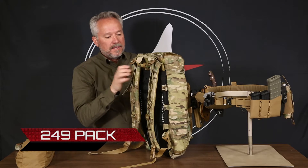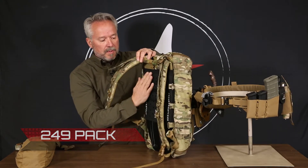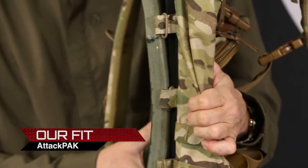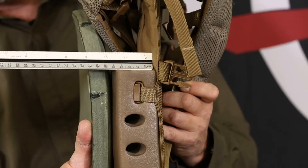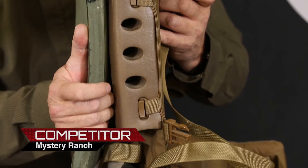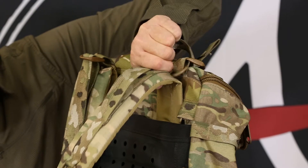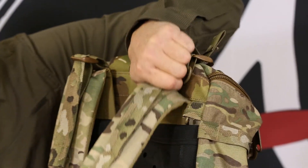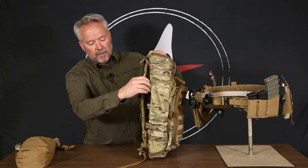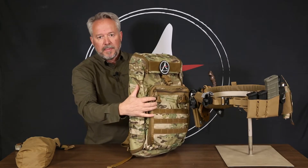The 249 pack has some unique features on it. In order to keep the profile of the pack as close as possible to your body, we've eliminated all the pads and bolsters that would go on here, which also means that it doesn't pull you back as you're wearing the pack. Standard shoulder straps are adjustable for height if you need to make it taller or shorter. We've added a bunch of compression strap loops where you'd be able to attach straps to tighten up the pack.